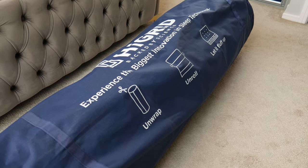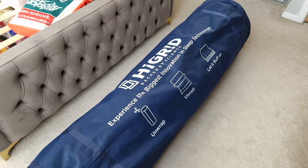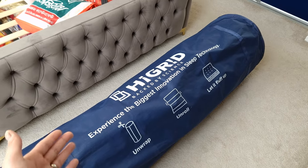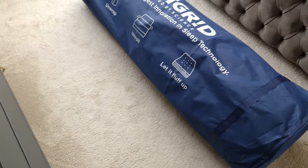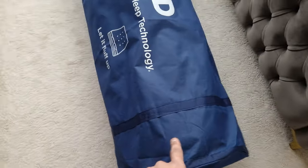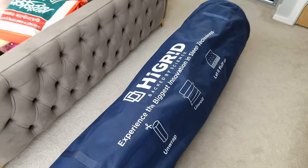The jacket says 'backed by science — experience the biggest innovation in sleep technology,' with pretty straightforward instructions: unwrap, unroll, let it fluff up. It was delivered by van quite quickly. If you're by yourself, definitely ask the delivery driver to help you get the mattress into the room you need, because it is a really really heavy mattress. The bag doesn't have any handles, so that makes it even harder — Hi Grid, if you're listening, it might be a good idea to add some handles to the jacket.